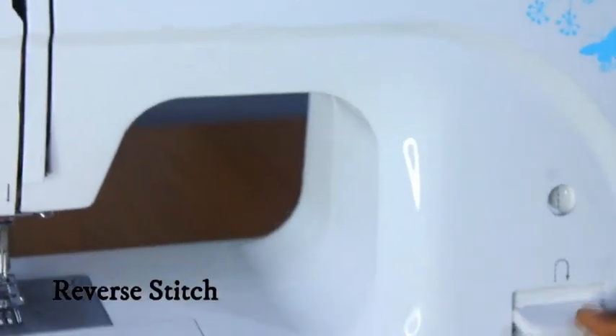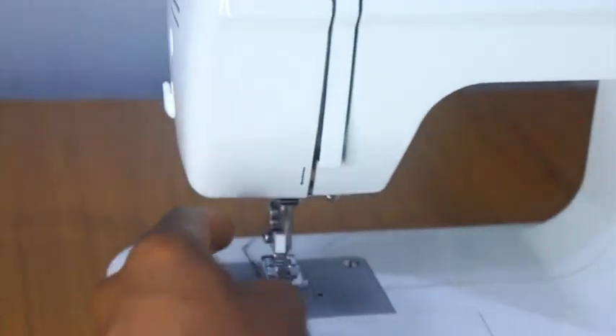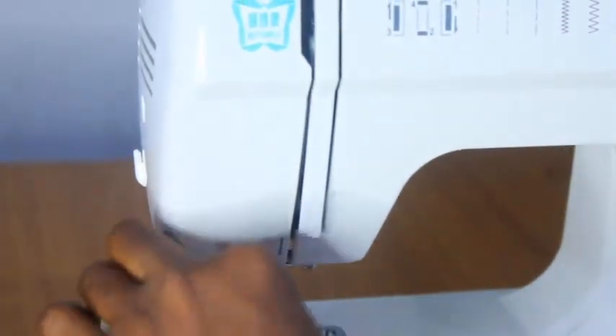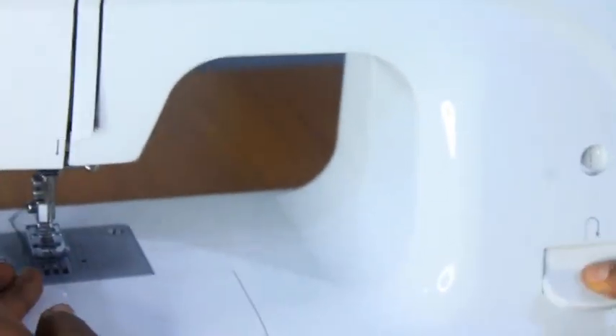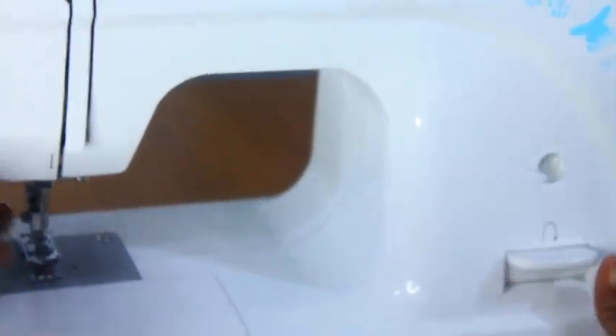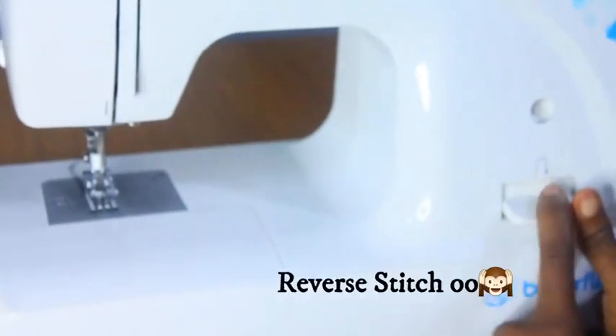This is the reverse stitch. When you are sewing and you want to lock the stitch at the end of your seam line, you wouldn't just cut the thread and leave it — you need to lock that seam line. So you press this down and it goes back. It's called the reverse stitch lever.